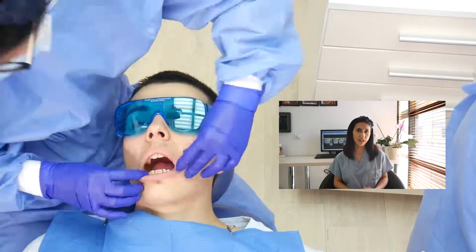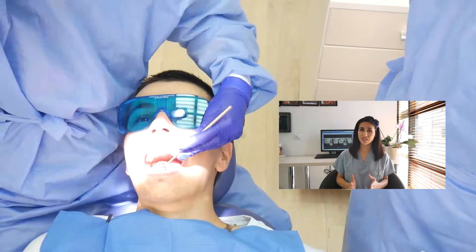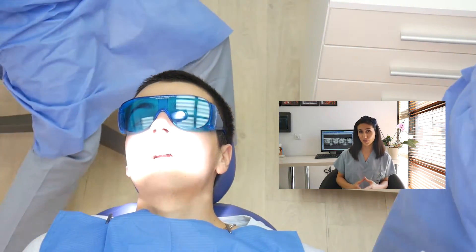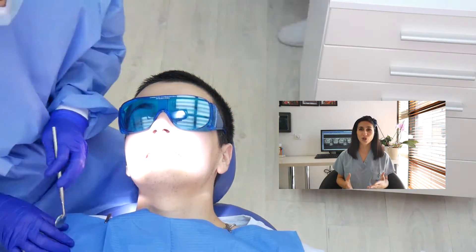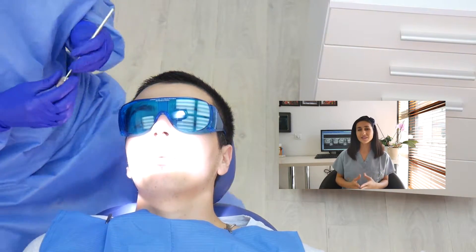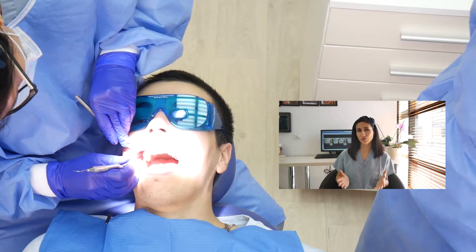Then we move on to the clinical check. We check for any possible oral pathology. All of the teeth are screened for caries. After, we move on to check the supporting structures of the teeth, which are the gums, periodontal ligaments, and the supporting bone. We usually also have updated x-rays as a supplement to our exam.